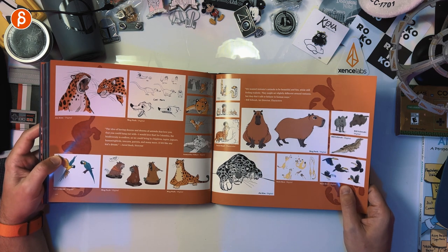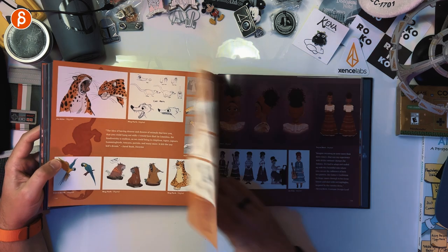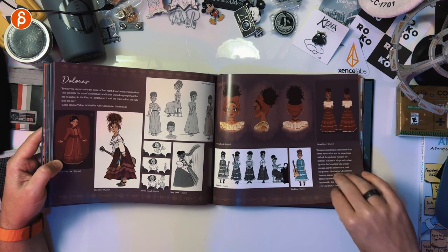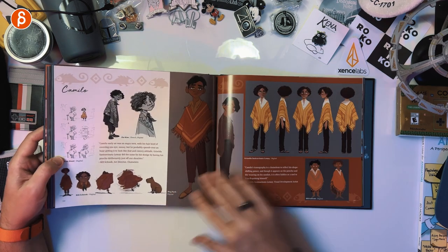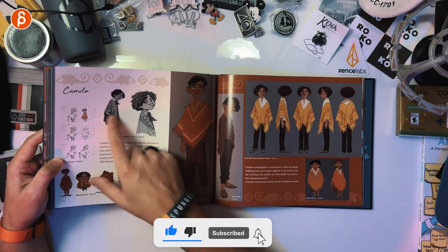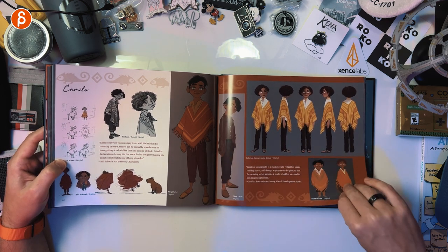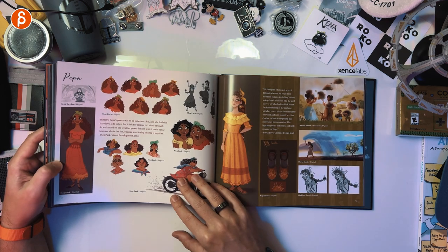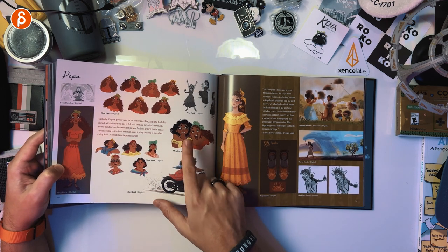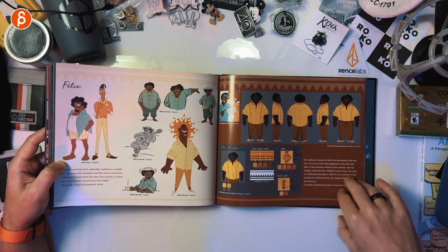Animals. Same thing again — posing, different designs, facial expressions. Look at this. This is why I love Art of Books — especially this. You get little sketches, little different types of versions. Then you got costume turnarounds, character turnarounds. That's great. Again, cool setup for interaction. Interaction stuff is very difficult in CG — it's contact and everything. That could be a cool setup for a shot.